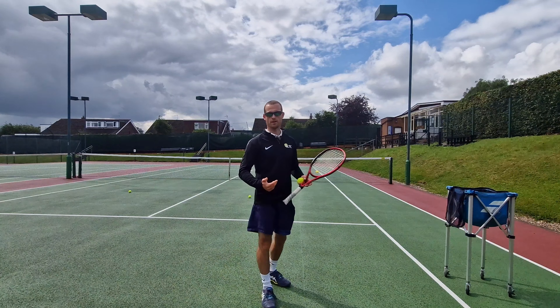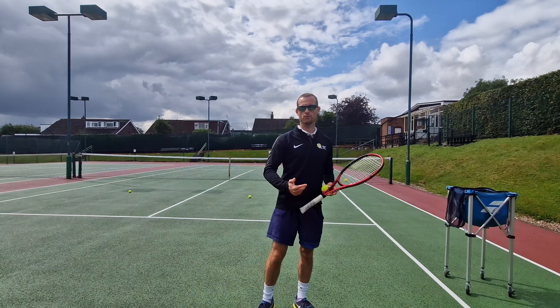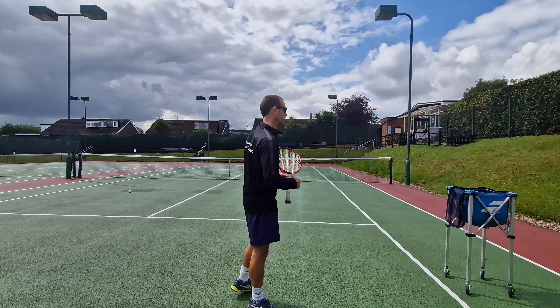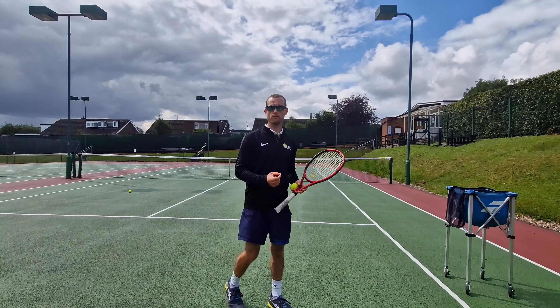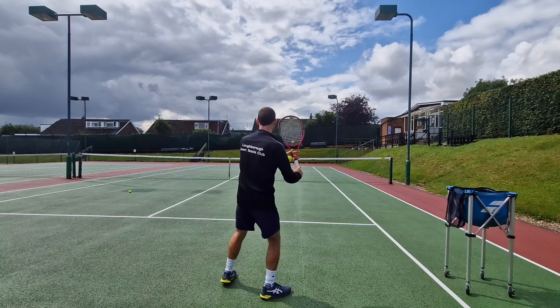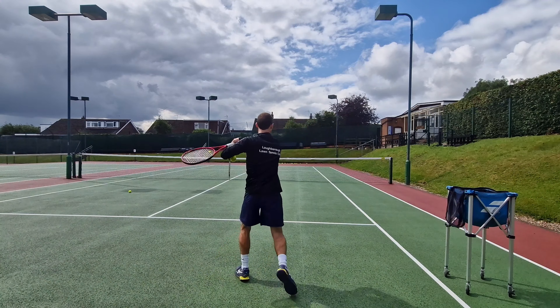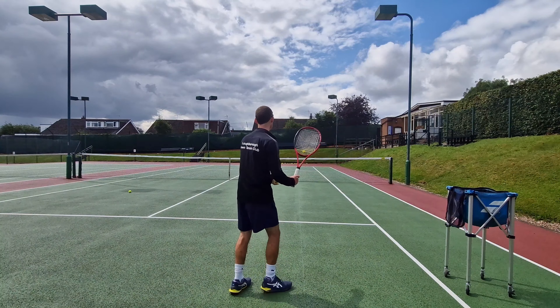I want to contact this shot about level with my shoulder, and I want to use an open stance. As discussed in the drive volley video, the open stance gives me the best chance to coil and uncoil my body into the shot, and stops me from just slapping at the ball with my arm.